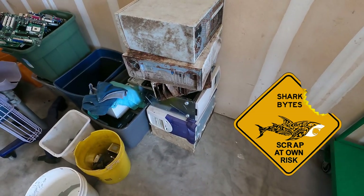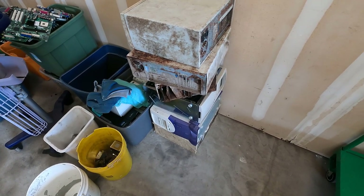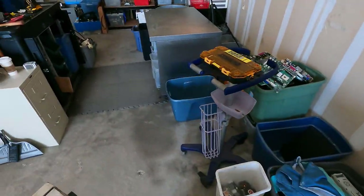Let's take a look at these bad boys. We've got some pretty nasty looking beige colored PCs. The beige ones, you know, can always be kind of interesting. So let's take a look and dive in. Oh, this one's good and heavy. We like them when they're good and heavy.